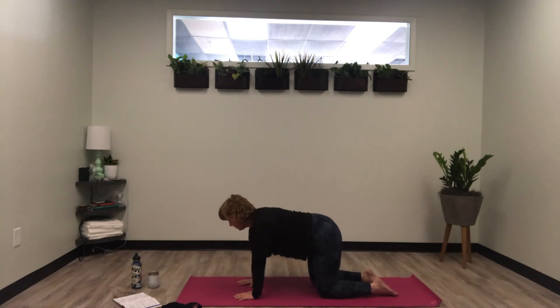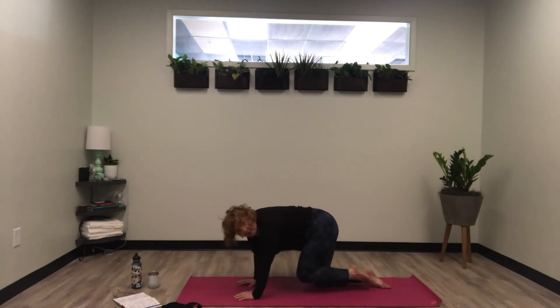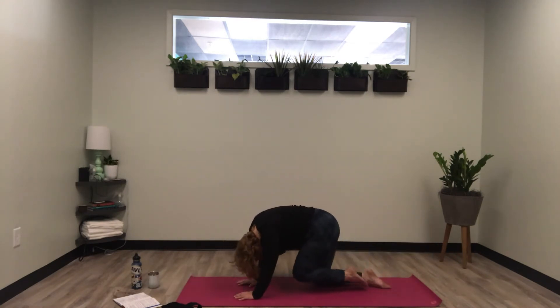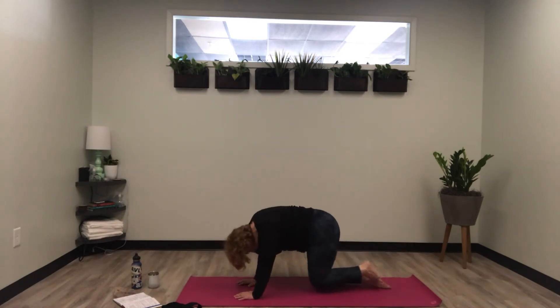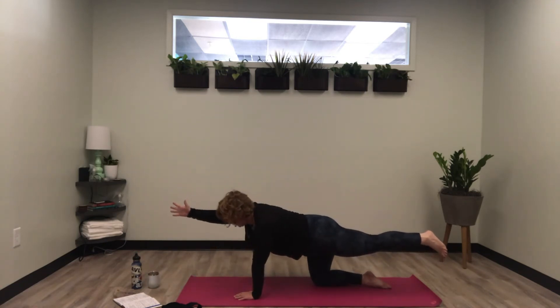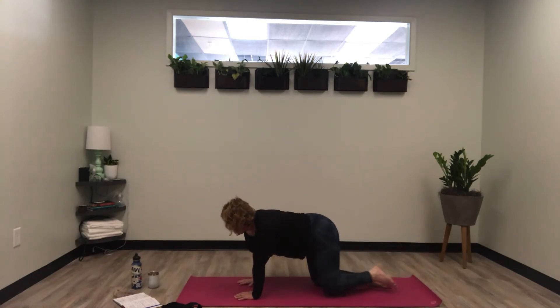We're going to do the other side. Inhale and then exhale, bring the left foot back. Nice strong flex in the back foot. Exhale, knee to nose — your knee is not actually touching your nose; mine's not either, no shame in that. Inhale, extend the leg, exhale, knee to nose — three times. Then extend the leg, extend the opposite arm with palm facing in, and breathe. Exhale, come back to tabletop position.